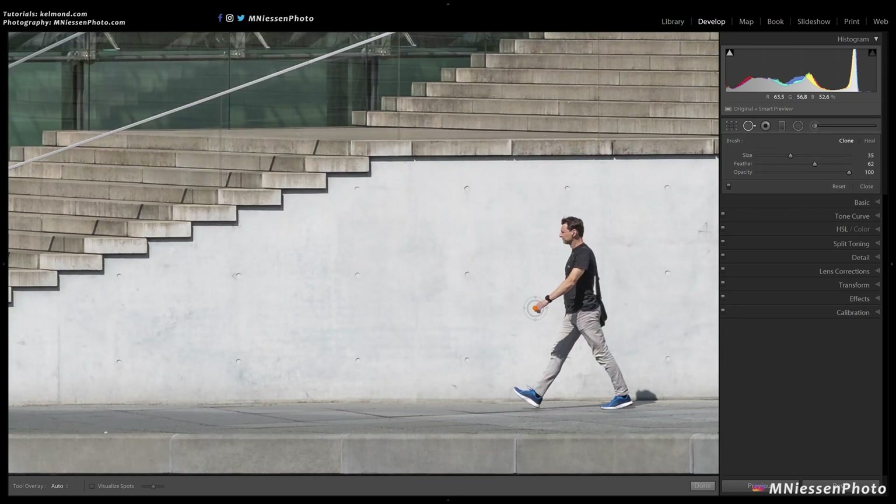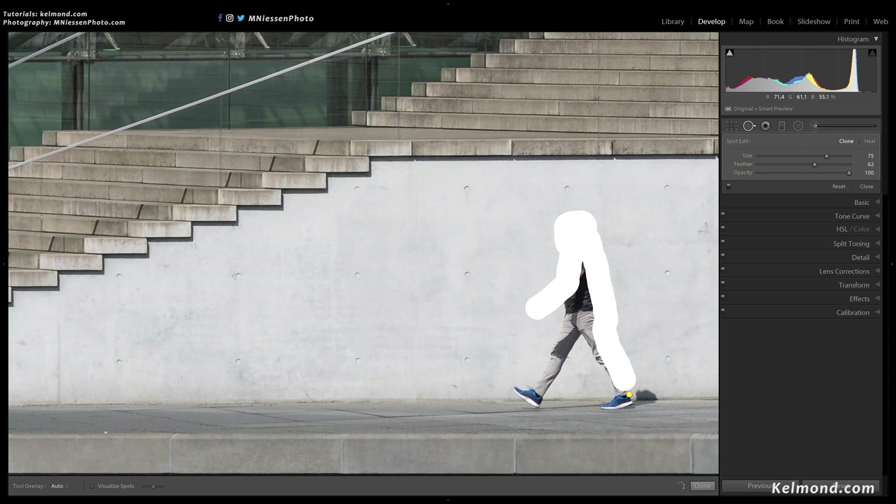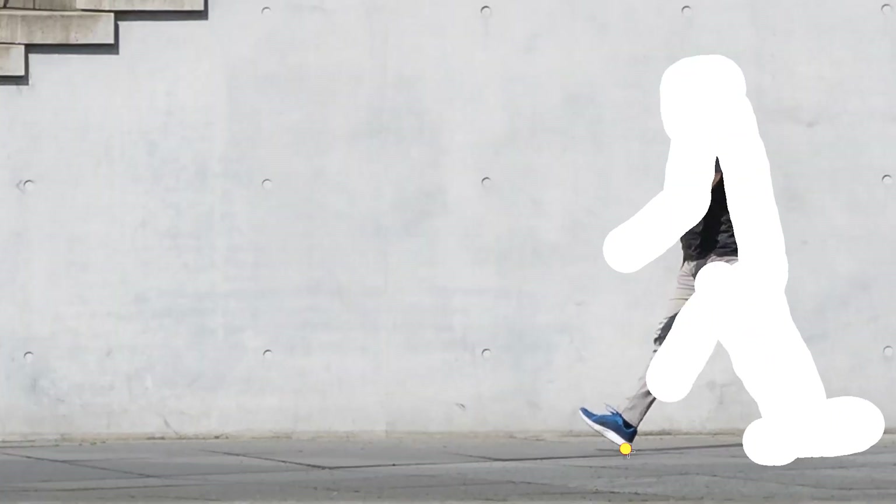I will do exactly the same in this second example, making sure I select absolutely every part of the man. So I start by outlining this man and then I paint over the whole area inside, just making sure I select everything.